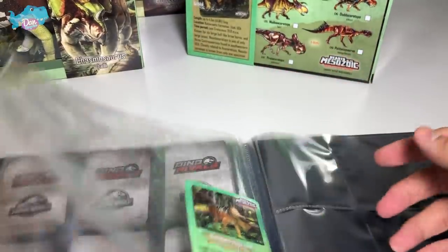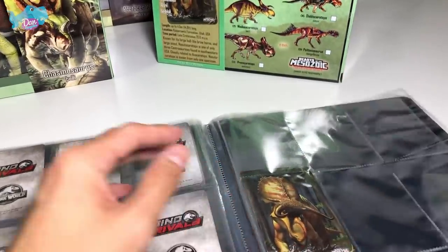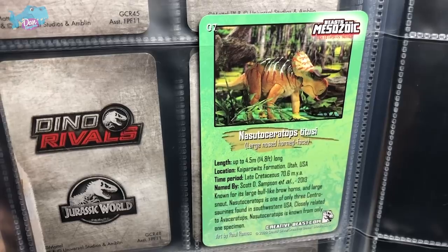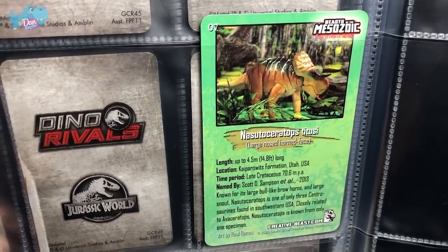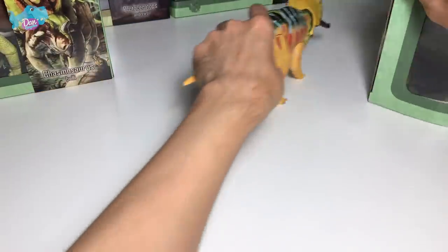This is fine — we just can't place it on top of this row. So yes, this is our first card and it says Nasutoceratops, known as our large-nosed-horned face. This is our first figure. Let's open up another figure.